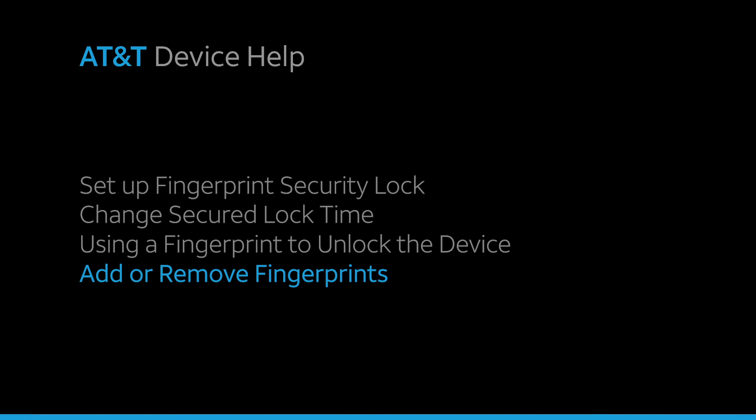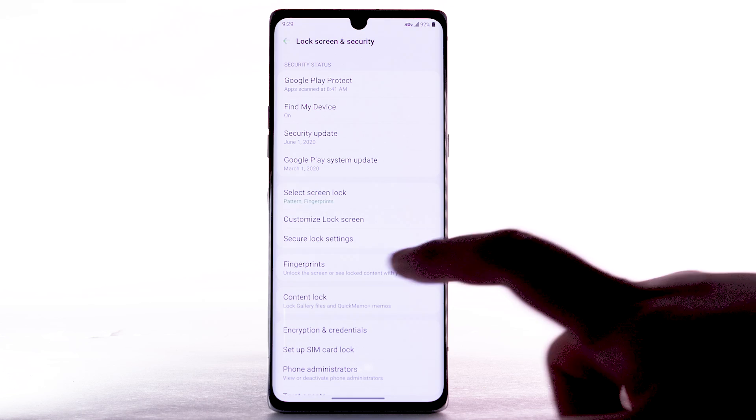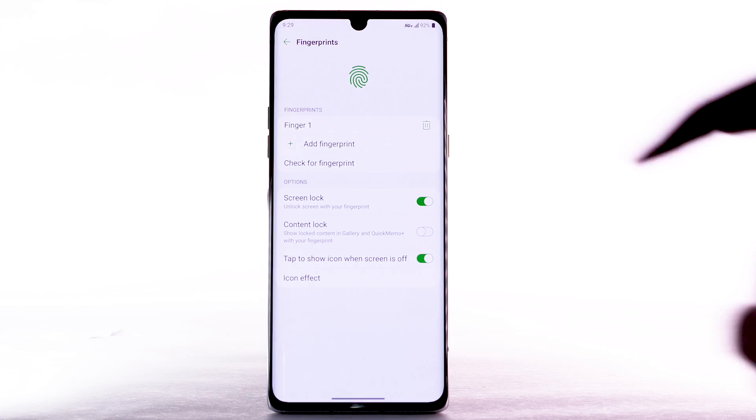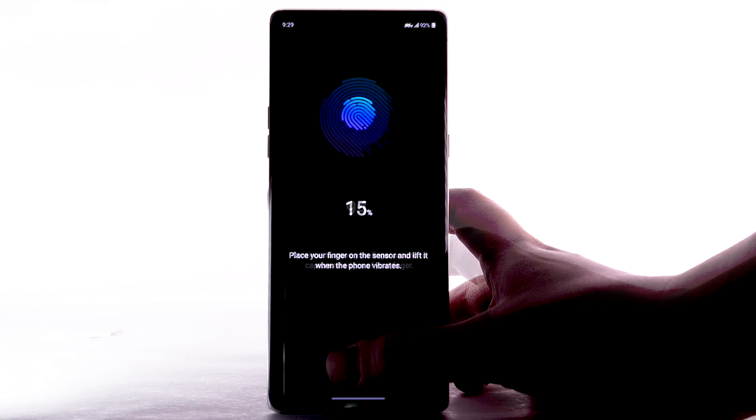Add or remove fingerprints. To add an additional fingerprint, from the Lock Screen and Security screen, select Fingerprints. Enter your Backup Unlock code, then select Add Fingerprint. Repeat the process from adding your initial fingerprint.